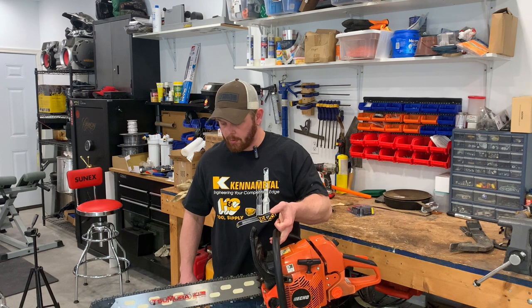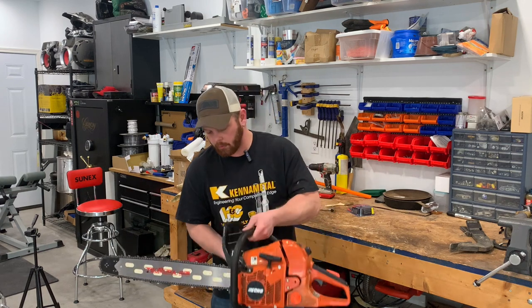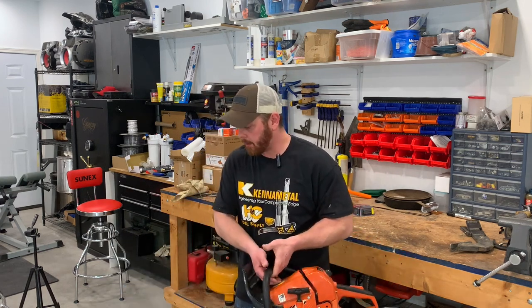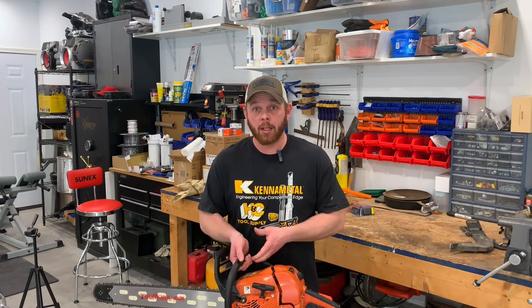It's pretty balanced just holding onto it — it's not really trying to dip one way or the other. I think I'm right around full on fuel and full on oil, so I don't know the total weight of the saw. I don't have a scale I can throw this on. I was using my wife's kitchen scale to weigh the bar — that's bad enough — so I don't think I'll throw my old dirty chainsaw on that.